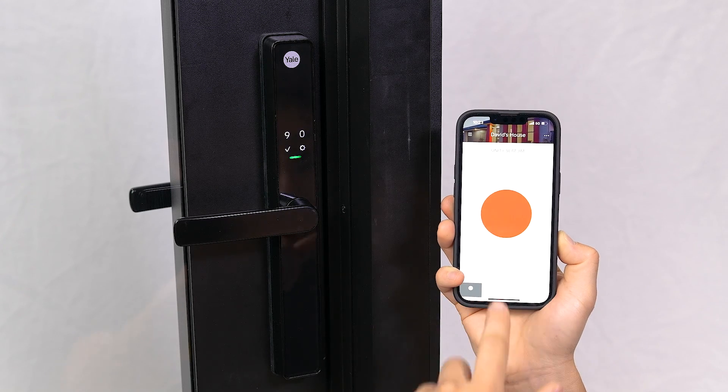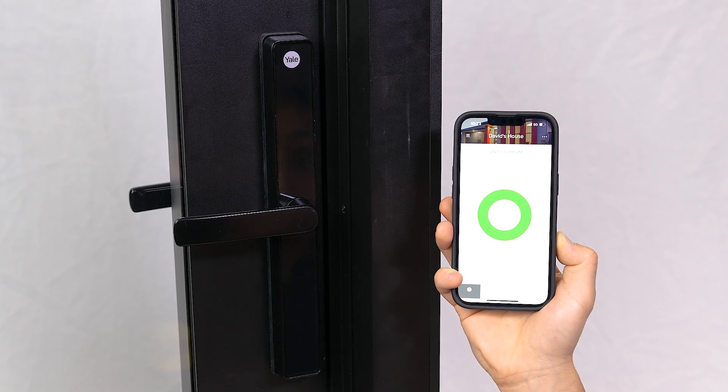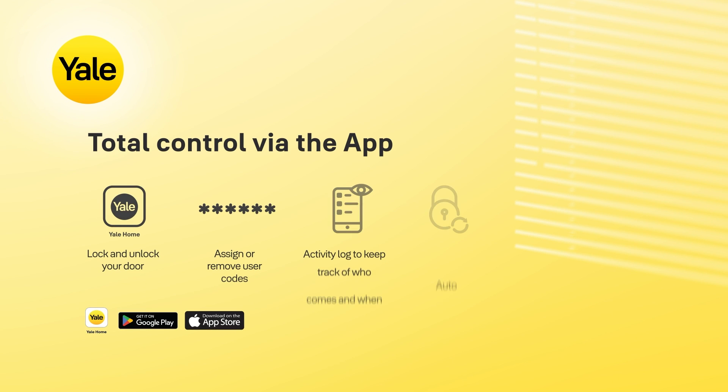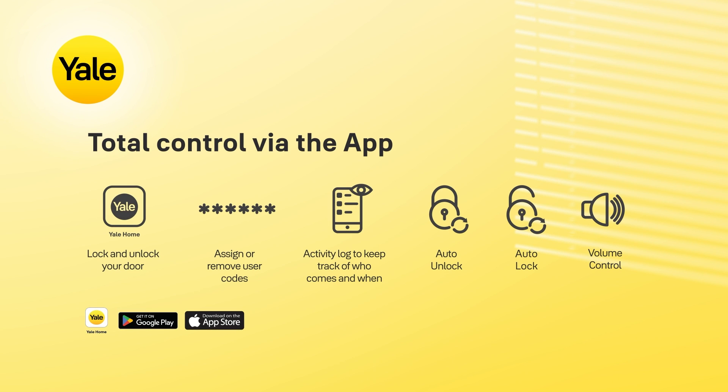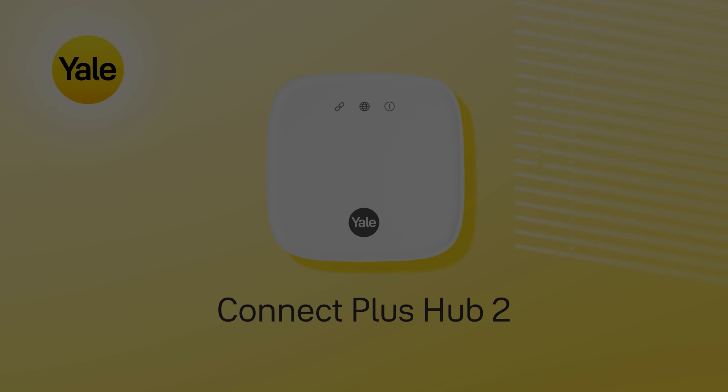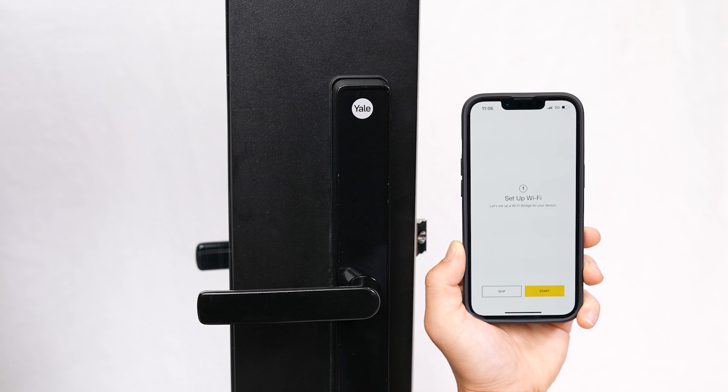You now have total control of the smart lock with the Yale Home app within Bluetooth range. With the app you'll now be able to operate your lock, conveniently assign or remove user codes, and adjust lock settings. A Connect Plus Hub 2 will allow you to control and manage your lock from anywhere you have an internet connection. Your app will prompt you to set up your HUB device, which you can choose to set up now or later.